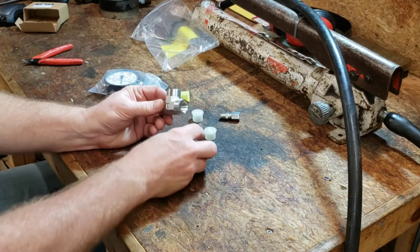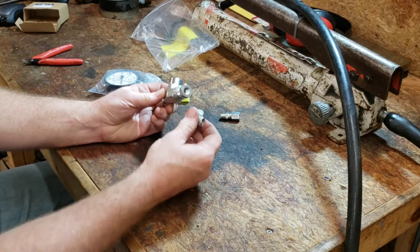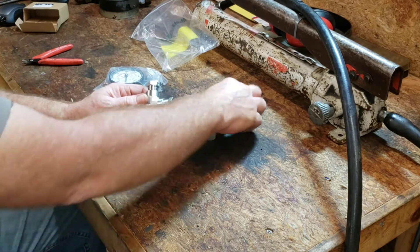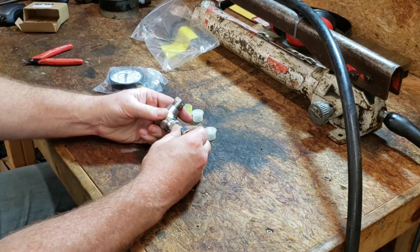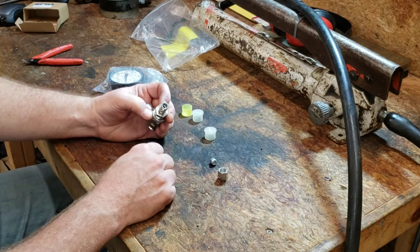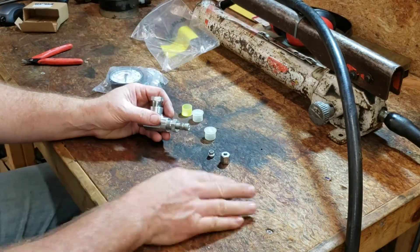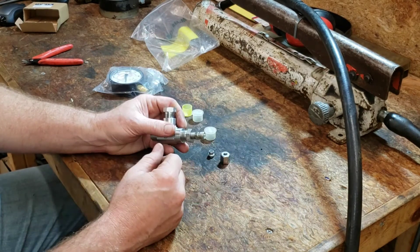The gauge goes there, this adapter goes here - it's a three-eighths down to a number six, if I'm not mistaken. This is for the fuel line, so this will screw in here, and then the fuel line will come in here, go through this little flare, butt up against that, and then the flare nut goes over the top of it - and that goes off to the fuel injector. What's missing is the fuel injector line that goes from there to the injector; it's on order currently.